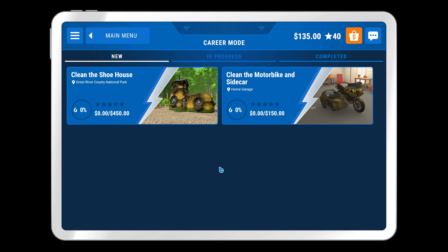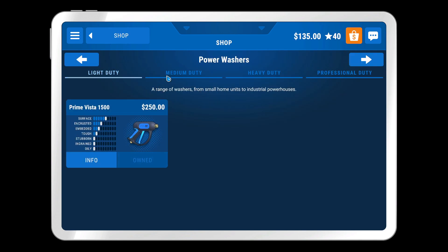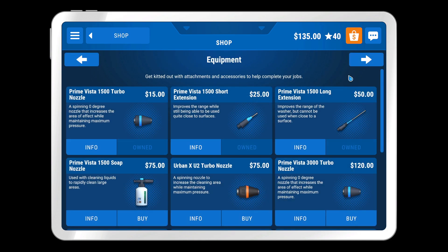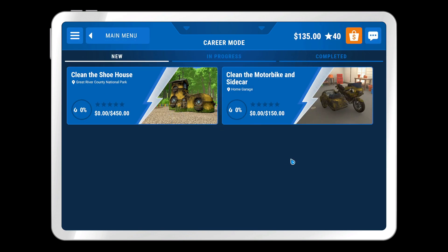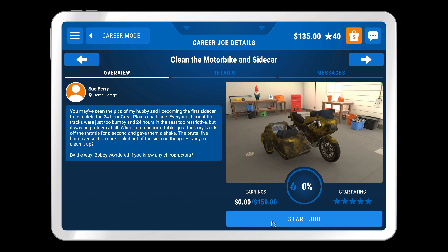In that small time-lapse that we did — and by small I mean it's a 20-minute time-lapse — we ended up using the new Power Washer, which I could show you if I go to Heavy Duty. I've purchased it. We don't know what the Professional Duty is just yet. I could buy some equipment, but I'm pretty broke. I already know how it works because of the time-lapse, but we're going to now do these two projects: the motorbike sidecar and the shoe house. Let's start off with the motorbike sidecar.